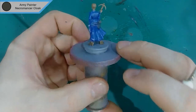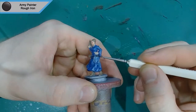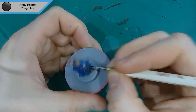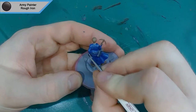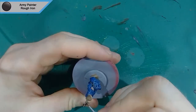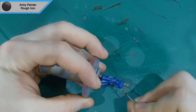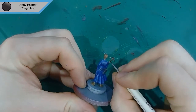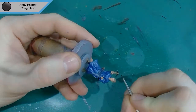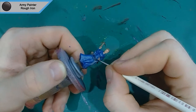Now we move on to the metallic parts, which is Army Painter's Rough Iron. The only metallic parts on the model are the handle for the whip — which in the artwork looks like it's glowing, something I tried to recreate but without object source lighting it just doesn't work that well, so I'd recommend painting it a colour you'd prefer. The Rough Iron also goes on the crossbow — the bolt across the top and the front part — and she's got three panels on her belt which I've done in Rough Iron and will go back to later.